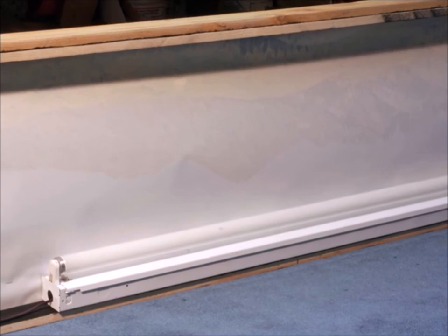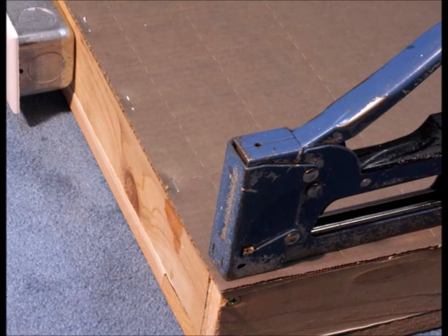Of course, you've got to have some light on the inside. This shadow box probably would have done just fine with LEDs, but I ended up using a couple of old fluorescent fixtures that I had on hand. And then of course, you want a back on the box, and I just used some junky old cardboard that I had laying around.